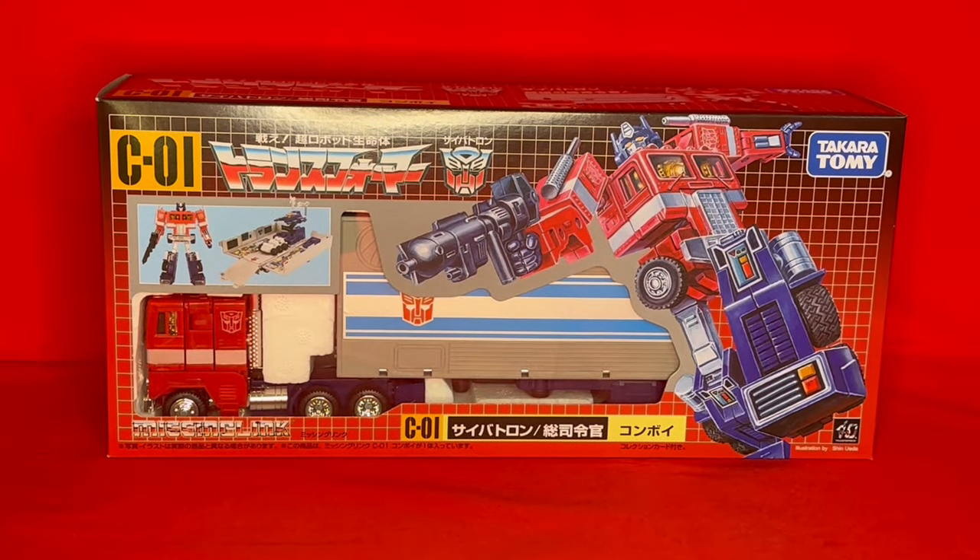Hey, how are we all doing? I'm coming at you now with yet another unboxing and review.